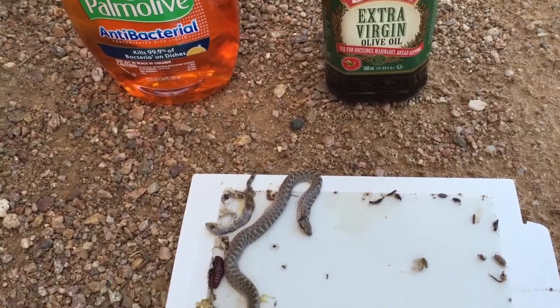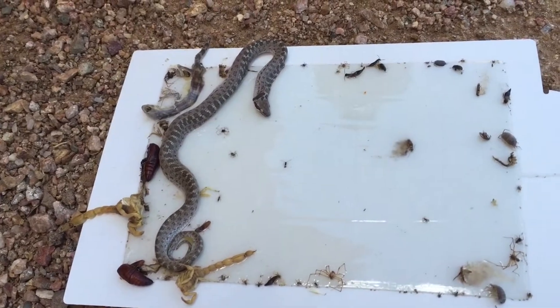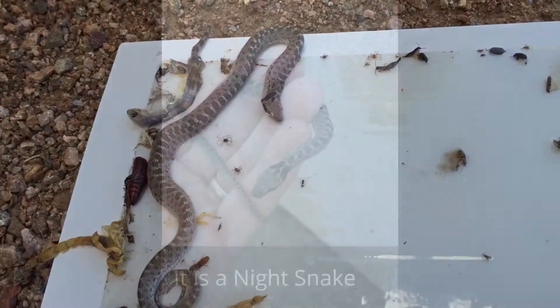Hi, this is Dee with Arizona Home Watch, and I'm going to rescue this snake off of a glue board here. I'm not sure what kind of snake it is — I'll have to look it up and let you know.